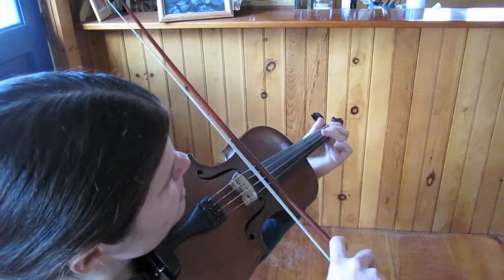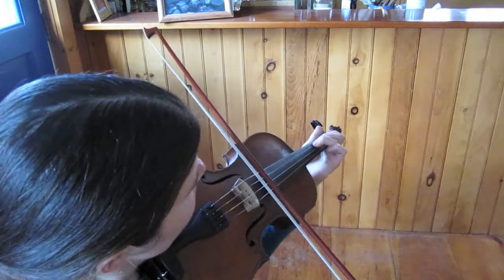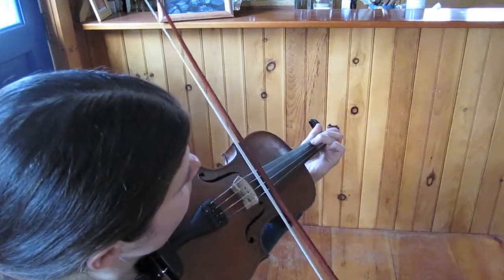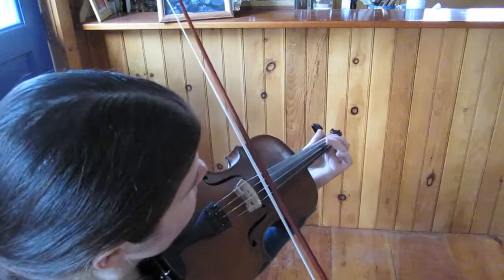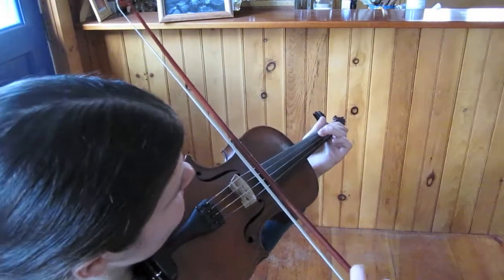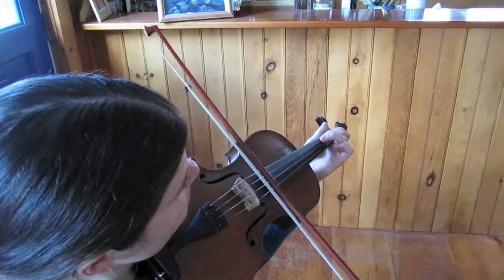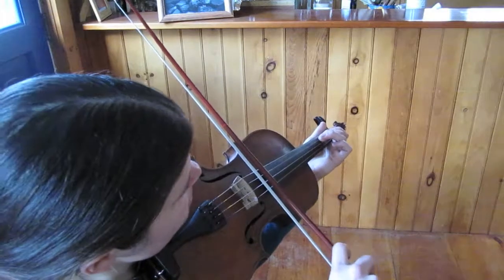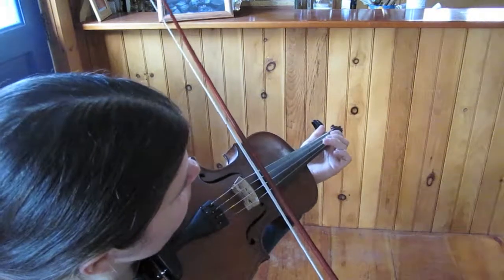So the whole thing that we have so far is this — to G. Then we have the ending. The ending starts on F sharp and goes up to C natural. It's three F sharps, second finger on the D string, third finger G, open A, and then low second finger C natural. Three Fs, G, A, low two. And the very end is B.